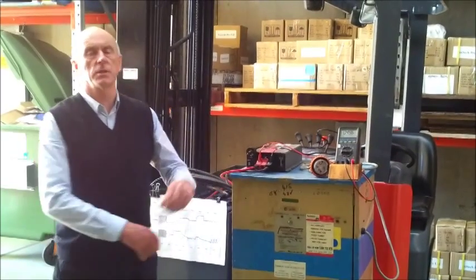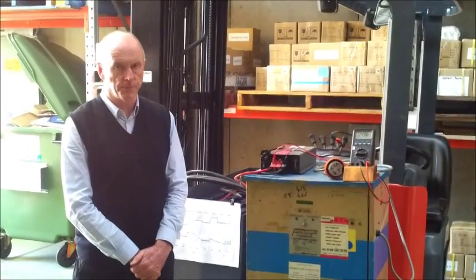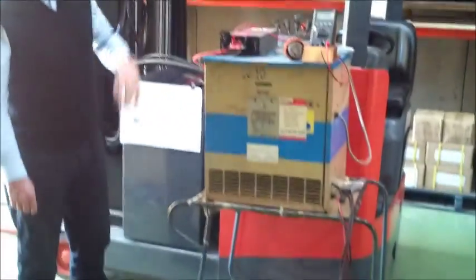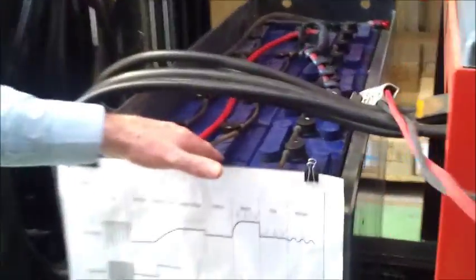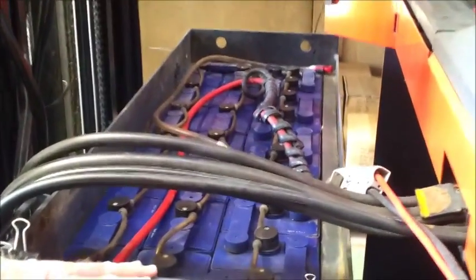Today we're going to discuss the use of battery chargers with large forklift batteries. The forklift you see here is a Toyota 1.6 ton electric forklift. It has a very large battery — it's a 48 volt battery, 633 amp hours, weighs 1.2 ton, and at the moment it's racked out to show you how big the battery is coming out of the forklift.